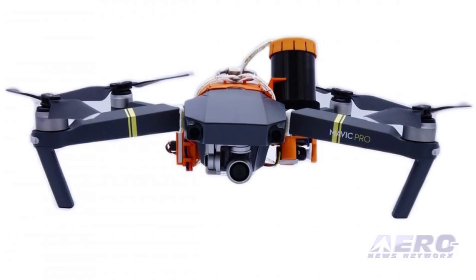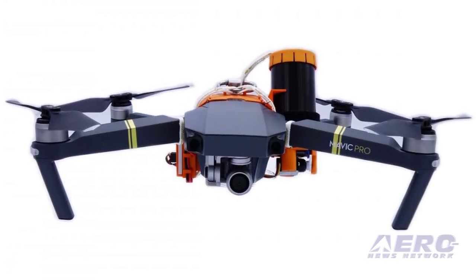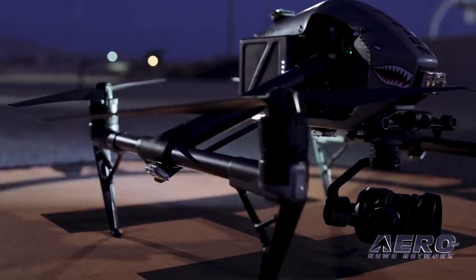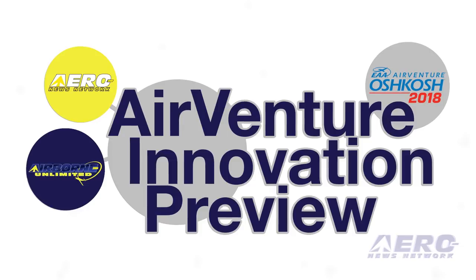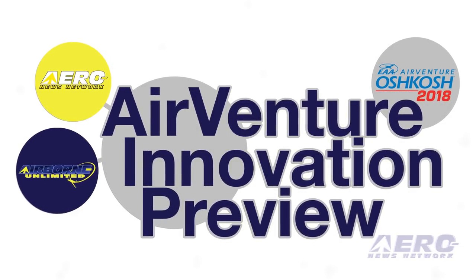Coming up on today's episode of AMA Drone Report: Fruity Chutes introduces Parachute Launcher for DJI Mavic Pro; FAA begins drone airspace authorization expansion; EAA and ANN announce 2018 AirVenture Innovation Preview.